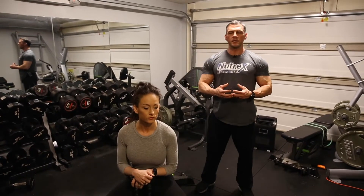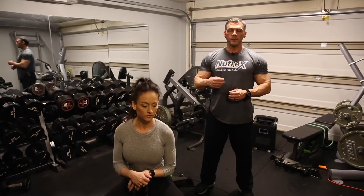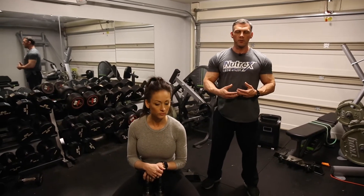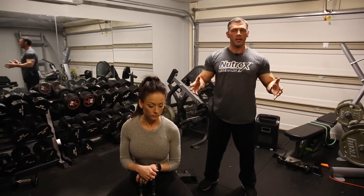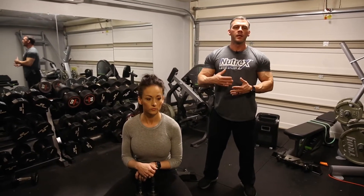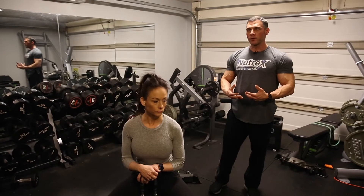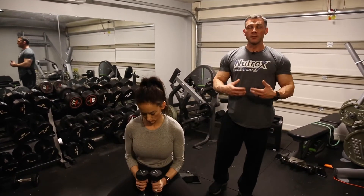I want to touch on a thing that I see done a lot in the gym, dominantly being done on things involving the lower body, quad movements, and chest movements more so than anything else. I see people pausing on every single rep that they're doing, or a massive percentage of the reps. Remember, when the goal is hypertrophy, it's about a significant amount of tension — time under tension.